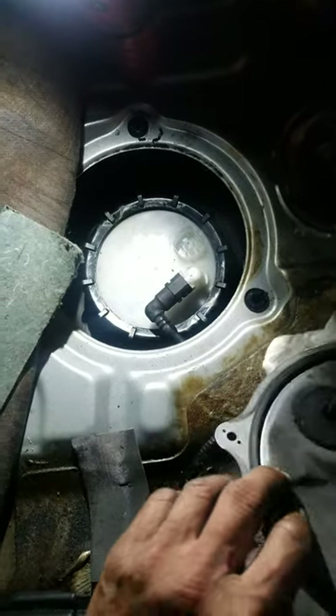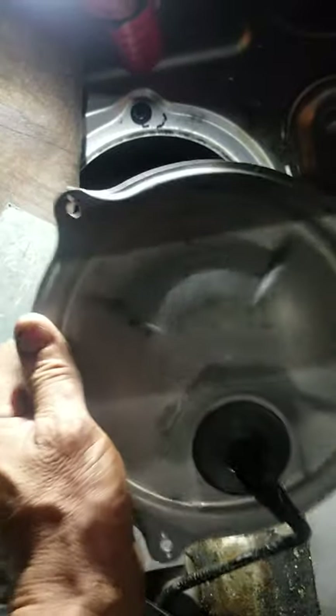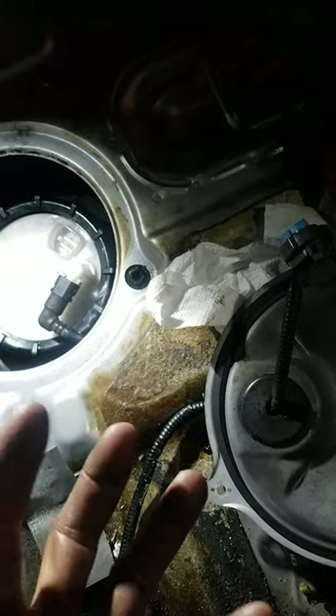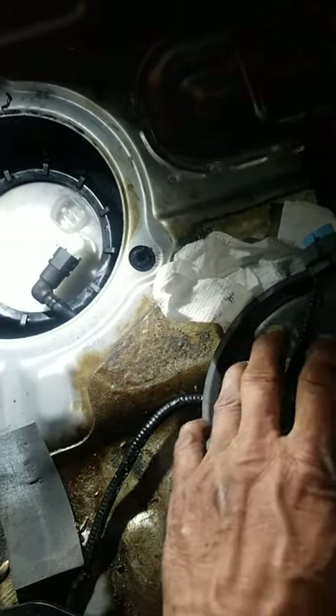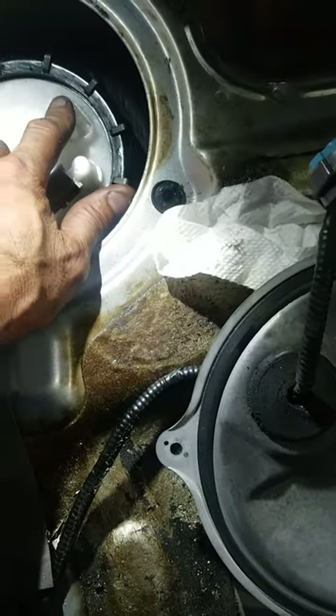Once you remove the screws, just kind of pry the cover up. Don't bend this plate because it's aluminum and bends easily. If you've never replaced it before, it's going to be stuck a little bit, so just kind of pry it up carefully. Once you pry it up, you'll see the connector that goes on top of the fuel pump.